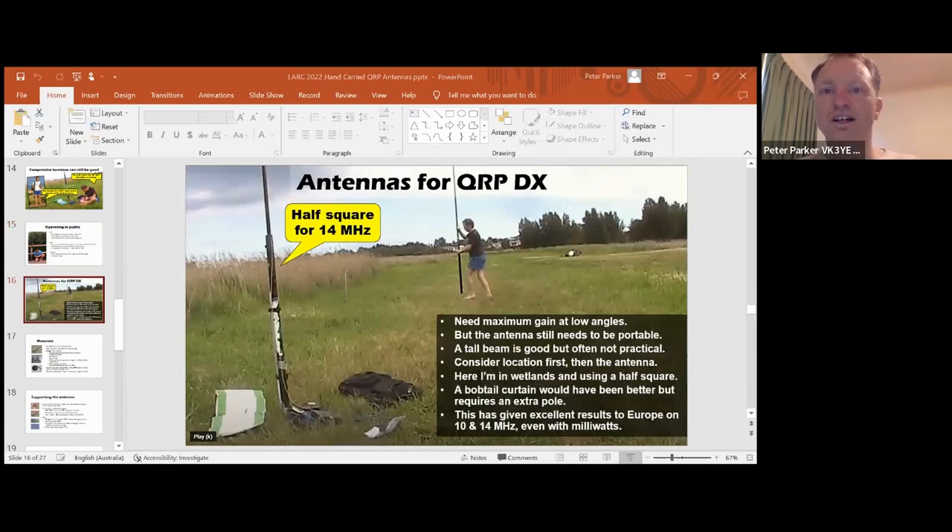I mentioned DX before - big requirements: maximum gain at low angles. I showed a diagram comparing a dipole versus a bobtail curtain, with the bobtail curtain being better for low-angle DX, particularly at a location like a swamp. A tall beam would also be very good for DX, but not exactly portable. A vertical Moxon can work - it gives unidirectional gain, which can help if you've got interference coming off the back. But it's critically coupled - the spacing between the two wire elements, which are bent in on themselves, can be critical, so if the wire sags you might have a loss in performance. Phased verticals is another option, but a large number of radials and coax for delay sections make them neither quick to set up nor compact.